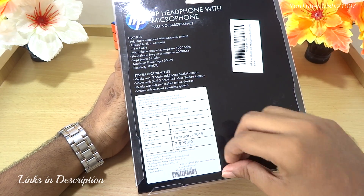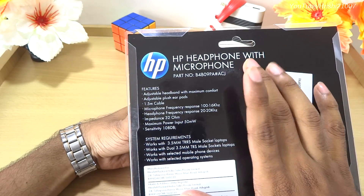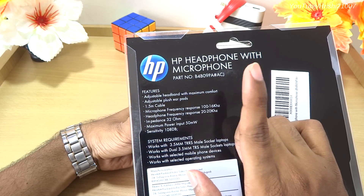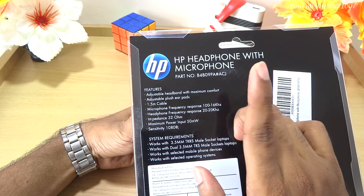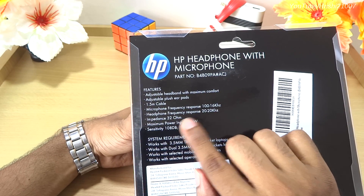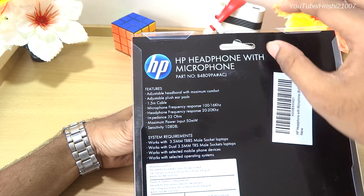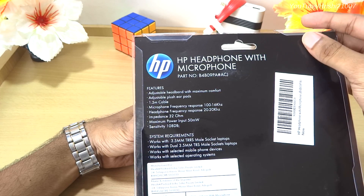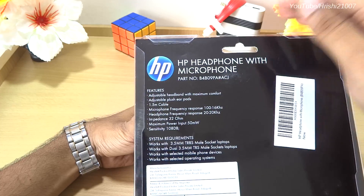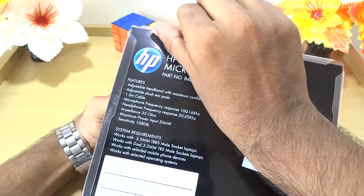Before opening the headphone, let me show you the features listed on the box. It has a 1.5 meter cable, which is really good. It says headband with maximum comfort — we'll see about that. It has plush ear pads, frequency response specs for both microphone and headphones, and an impedance of 32 ohms, which is good and means your mobile phone can also drive this. It has a combined headphone jack.